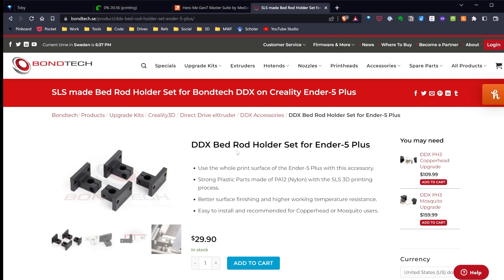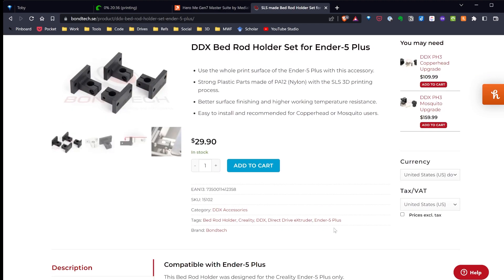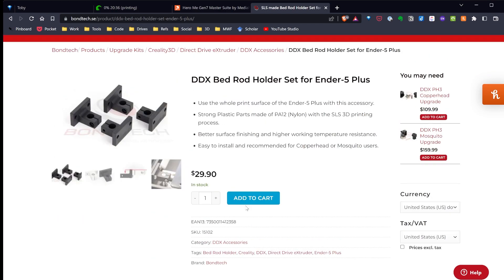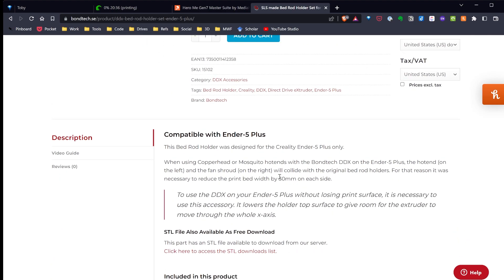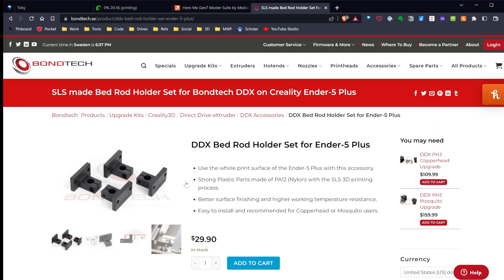There are these little bed rod holders you can use to move the bed down slightly — it fixes the problem. It apparently also helps with the Copperhead/Mosquito side bumping issue. I thought I didn't want to change the bed because that would lose print space, but looking at it, it's only 30 millimeters. And on top of being able to buy this for $30 from Bondtech, I can also print these.